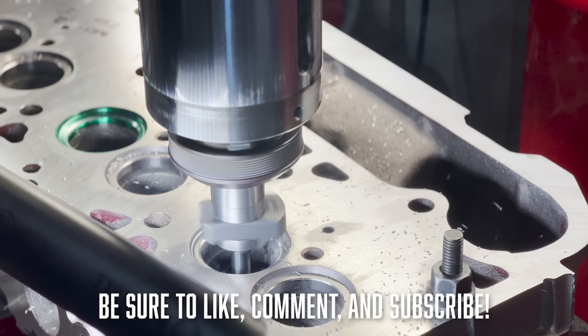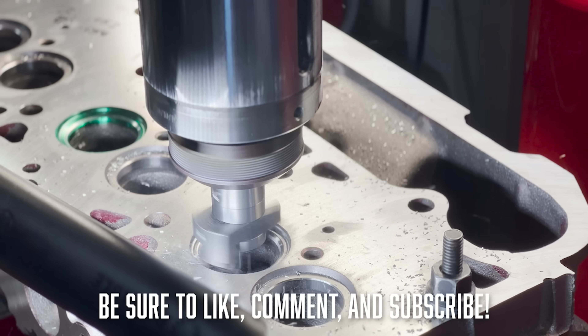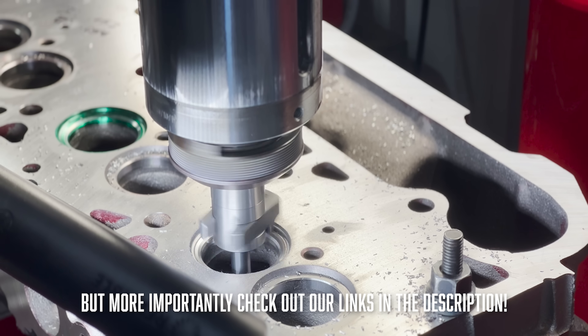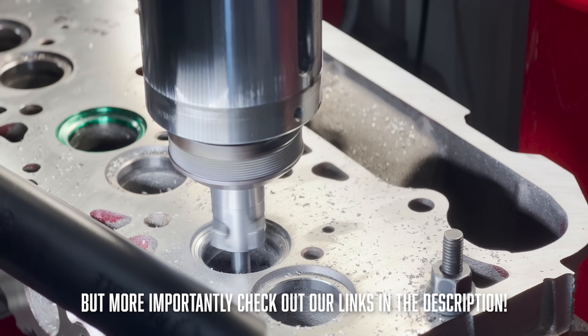Real quick everyone — if you want to support the channel and future videos be sure to hit the like and subscribe buttons, drop a comment for us to read, and most of all be sure to check out our partners and sponsors at the links in the description.